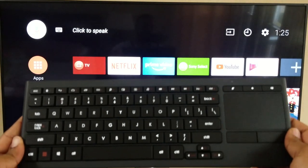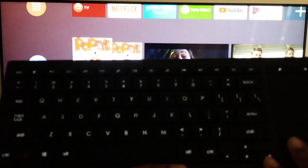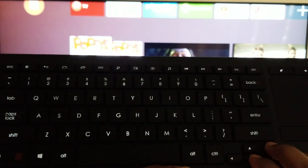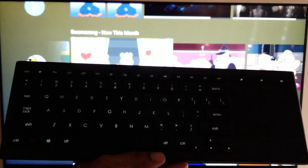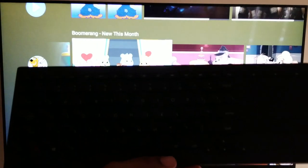Let me turn the lights out so we can see if we can get some illumination on these keys. I've got it a little darker in here. You notice the keys went out when idle, but as soon as you touch it they come back on. So those keys are going to be great for use in the dark — they're going to help you out when you're trying to type things in while watching a movie in bed.